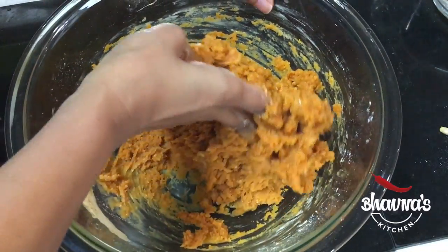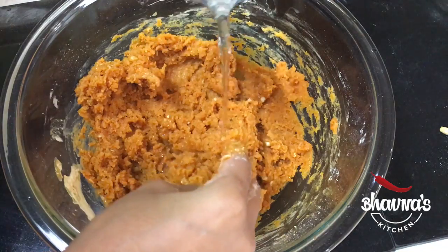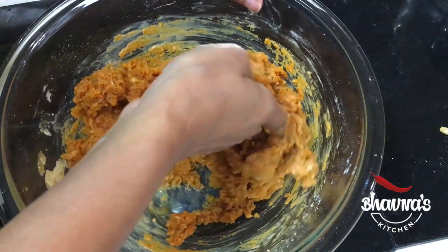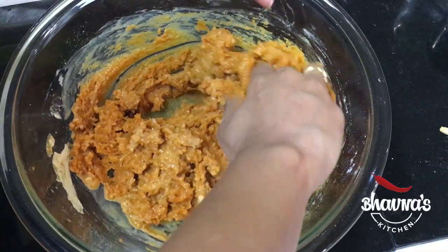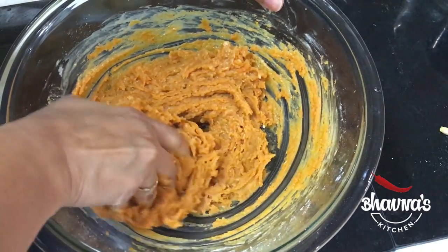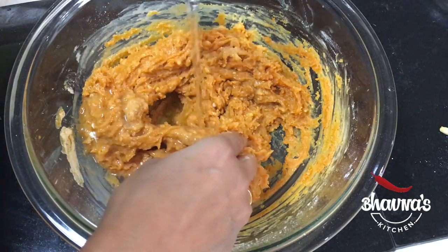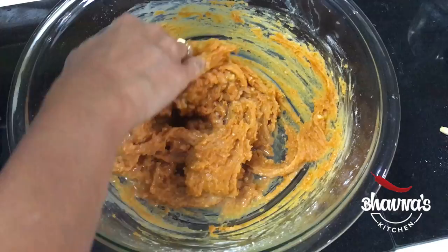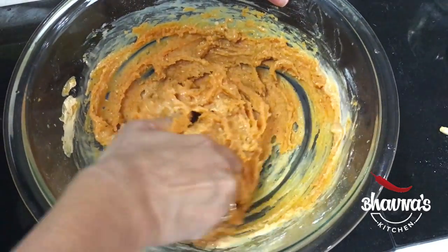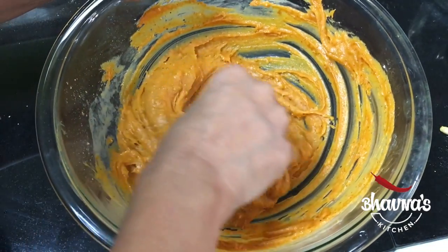The mixture is a bit sticky to work with but tastes amazing. You want to prepare a consistency that can be spread easily on those leaves — the aroma is so good. I'm going to take a little bit more water and that should work now. Here I have the batter ready — as you can see it's thick, but this is exactly how I want it.